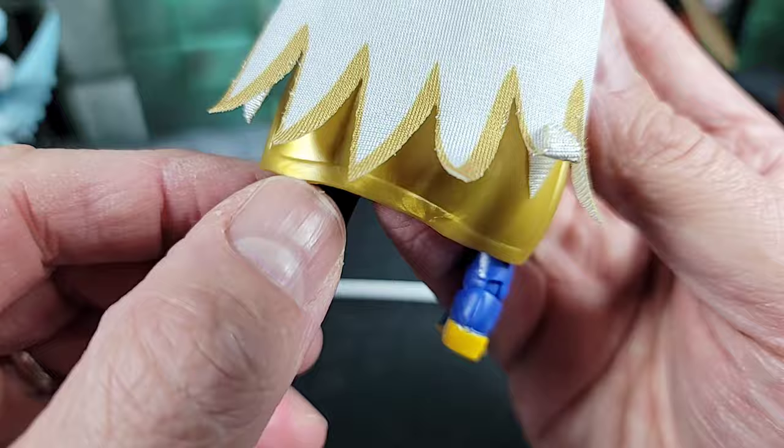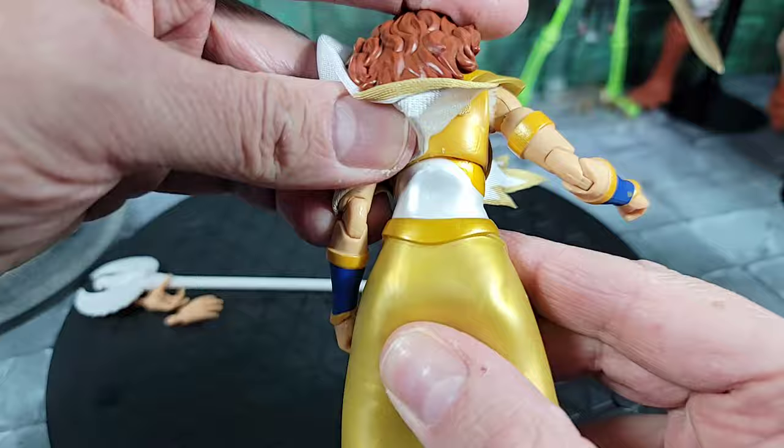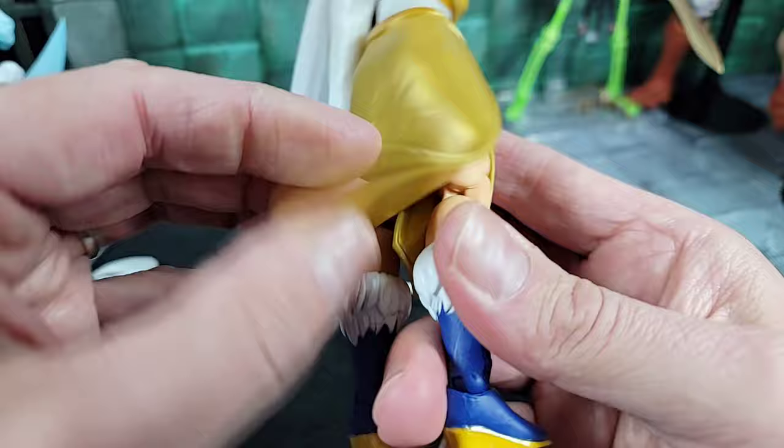Taking a look at the back: she has a belt piece sculpted around the waist. Moving down to the dress piece — I like this gold color, it's pretty cool. There are a couple of different gold color shades going on: a lighter gold and a darker gold to match the armor piece up top. This piece is pretty soft too.